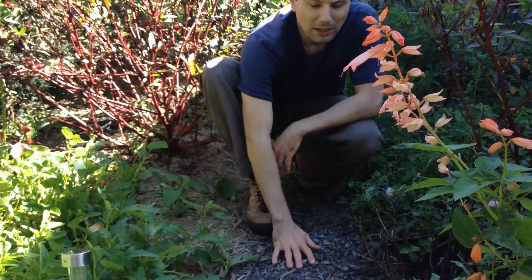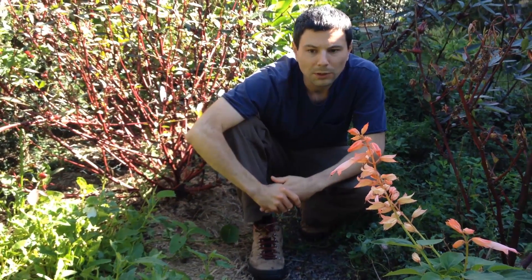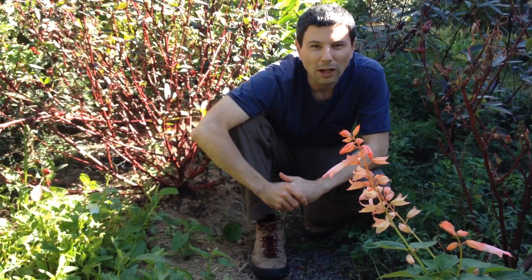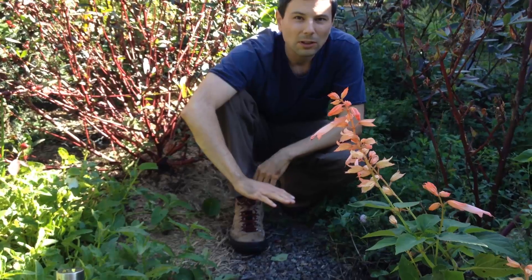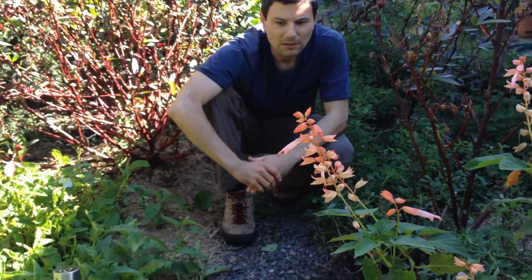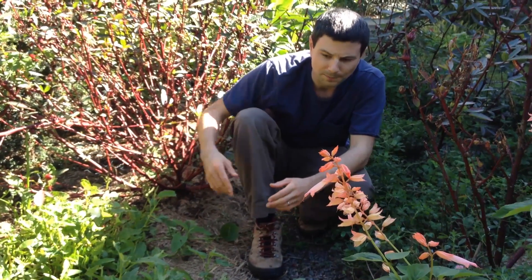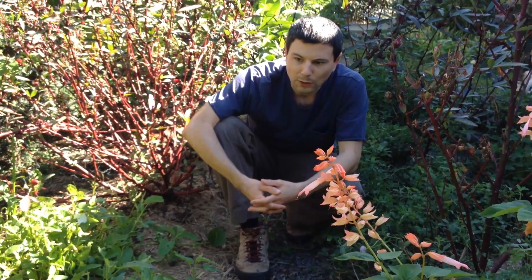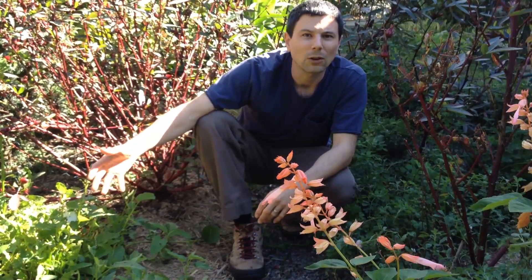Now we're at the other end of the garden — the other end of the swale path. I'm going to explain what I've done here with a little tiny dry seasonal pond that I've created. As I mentioned, this swale path has this mound which will prevent the water from spilling out further down the slope. However, once the swale does fill up, if we get enough rain, we do want to have a way for that water to get away and be directed where we want it to go.